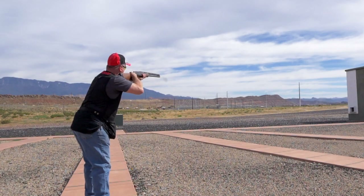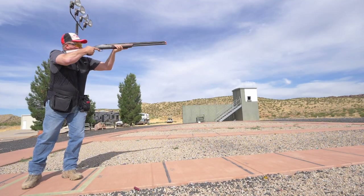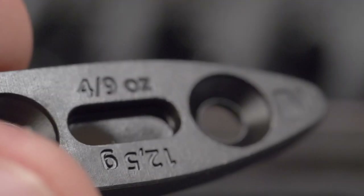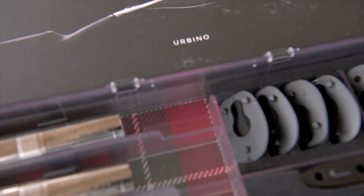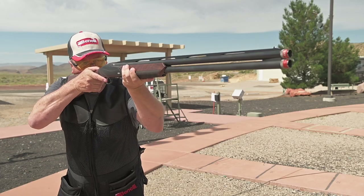Balance of a shotgun is another key to shouldering the gun consistently each and every time, which equates to accuracy as well. The Benelli engineers have implemented a very innovative system into this gun which utilizes a combination of small weights and the buttstock to achieve perfect balance for every shooter. Adding or removing these included weights will get the shotgun's balance perfect for each and every shooter.